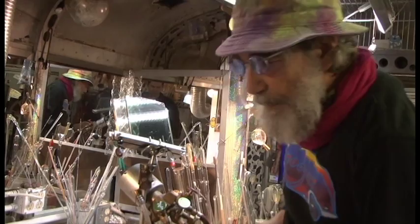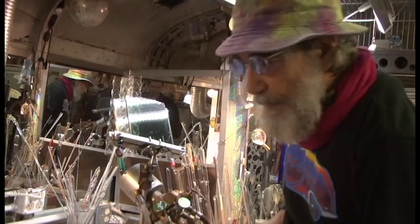Snodgrass has been an inspiration to an entire generation of glass blowers, including David Poppers, an instructor at the Eugene Glass School.